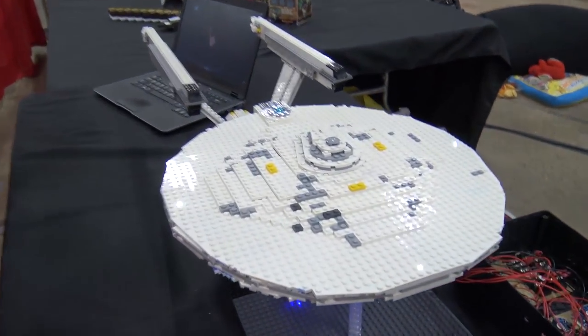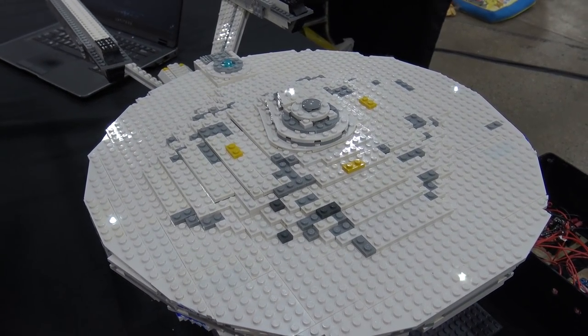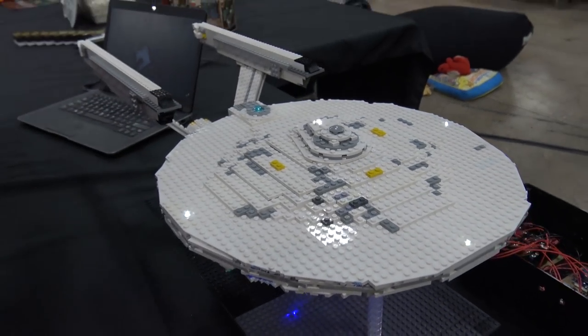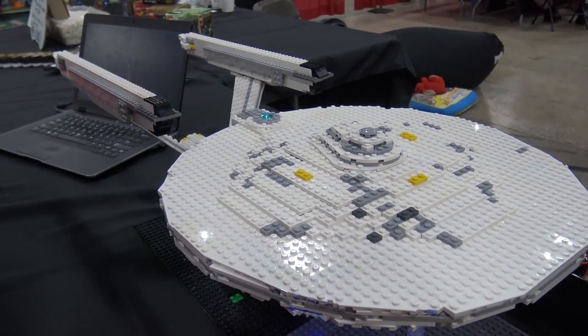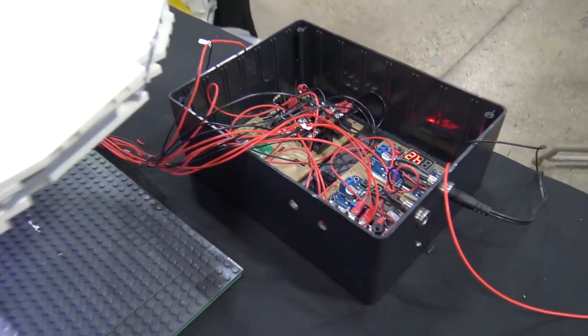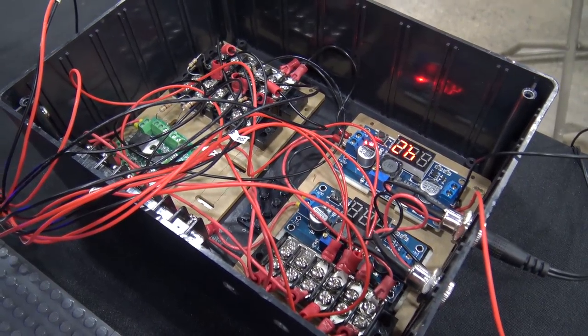If you want to talk some more about the wiring — it looks like you've got lots of lights running throughout this. Yeah, I use a controller that's bought from Technicontrol. It's usually done for models of the Enterprise, and I just incorporated that into a work box that's actually just running all the different lights.